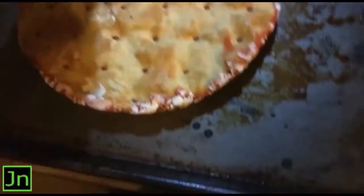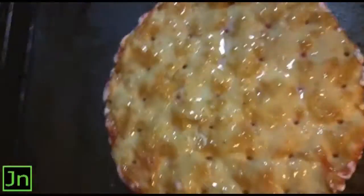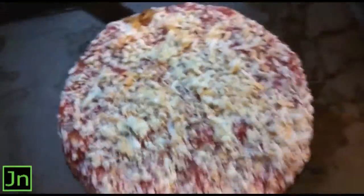I'm gonna spray this down. I ain't have time to get no aluminum foil, so bear with me on this one. Spray that down so it doesn't stick.